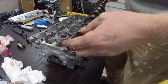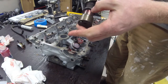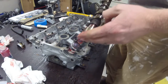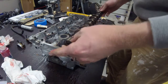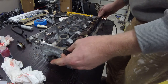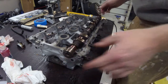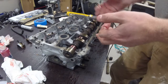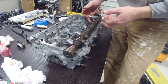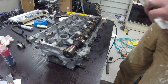Once your assembly lube has been applied basically to all the journals on your camshaft as well as the journal bearing areas in the head, you are able to set the camshaft into the head. Now it won't go completely in because some of these lobes are almost touching the valves, the lifters, so it will keep it up somewhat off of the journal areas.